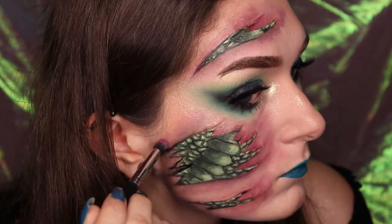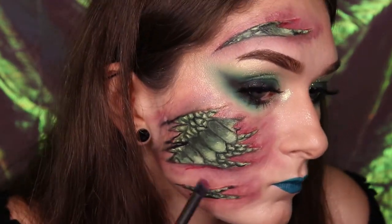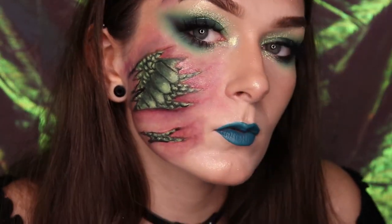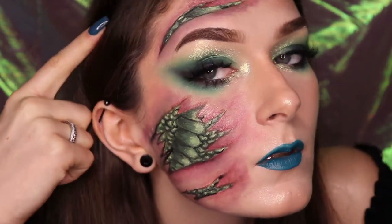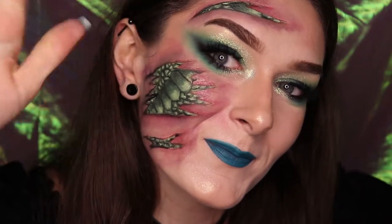And that's the final snake emoji inspired face paint tutorial. I hope that you find this video easy and enjoyable to follow, and if you liked the video please hit the like button. Remember to tag me in your recreations at courtneybeautyuk on Instagram, at courtneybeauty underscore on Twitter, and hashtag courtneybeauty on all platforms. Don't forget to subscribe and hit the notification bell and I'll see you in my next video. Bye!